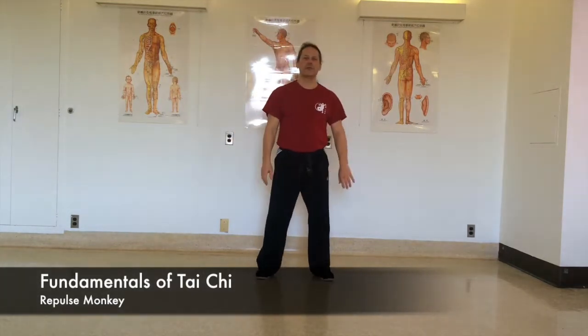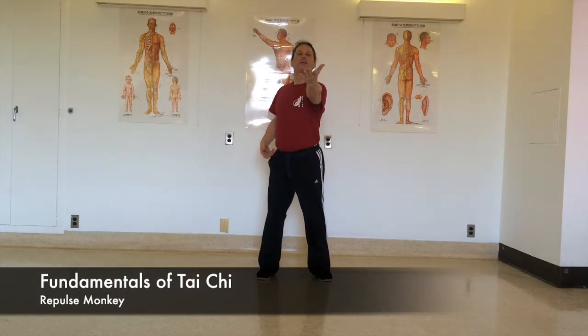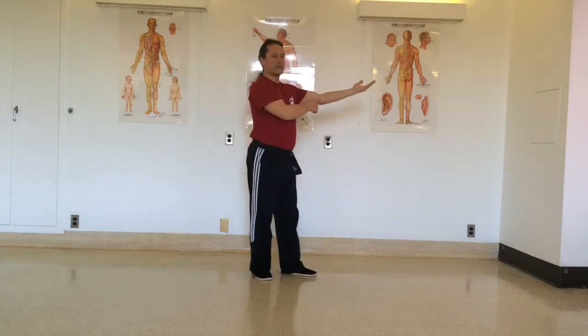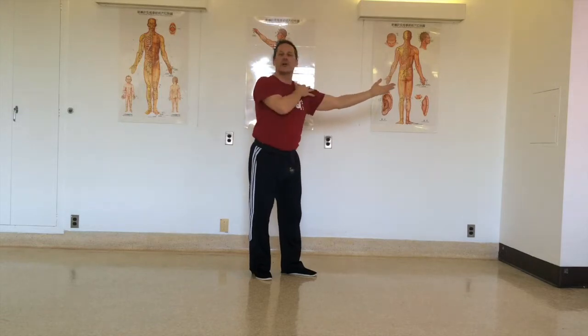First stand in a neutral stance; we're only going to do the upper body. So you turn the waist a little bit, extend the left arm in front — straight but keep the elbow relaxed. So open the shoulder, stretch as much as you can without forcing and without locking any joint.